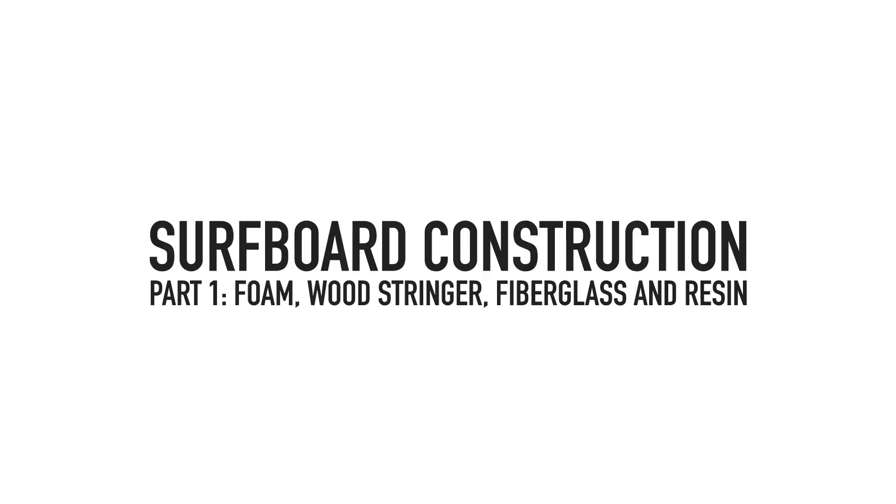In this episode we're going to break down the construction of a typical foam and fiberglass surfboard to understand the general concept and resulting qualities. In a later episode we'll talk about some of the interesting alternative construction techniques and materials that are available, but for now let's keep it simple.